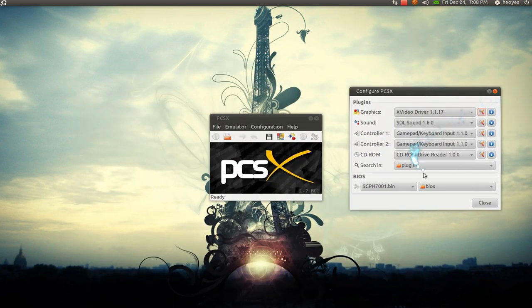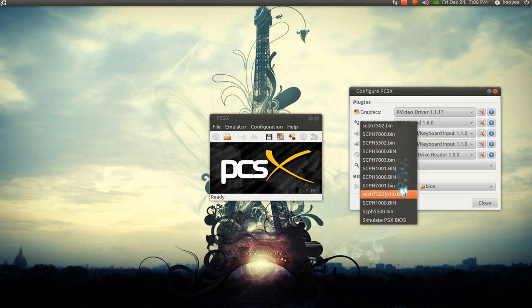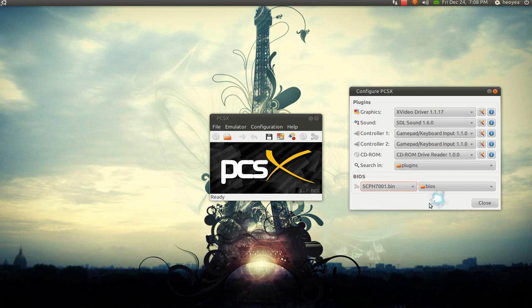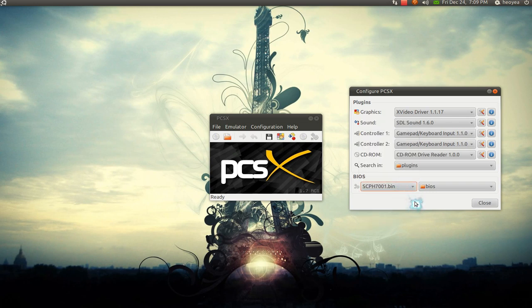When you open the program now, you'll see that you have the list here. These are the BIOS. Some of them are for Japanese, the North American, and the European one. Sometimes you need it for different games — like if you run a Japanese import game, then you might need the Japanese one. I think the 1000 and the 7000 series is the US version. The other one is either Japanese or European.